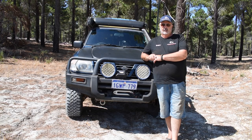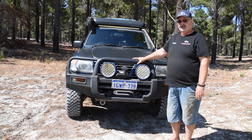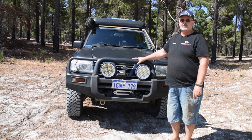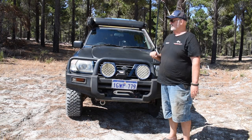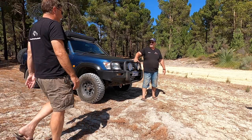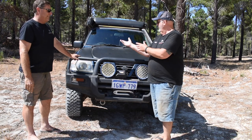Good day folks, welcome to another episode of My 4x4. Today we're standing in front of a bit of a truck that you may recognize if you're a subscriber to our channel. James, would you like to come in and tell us about your vehicle, mate? First of all, thank you very much for coming out today and going to show us around. So, what is it? Tell us.